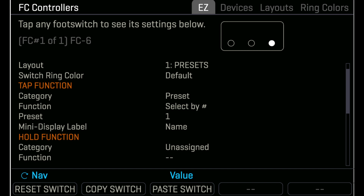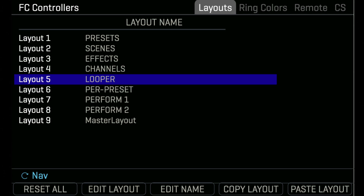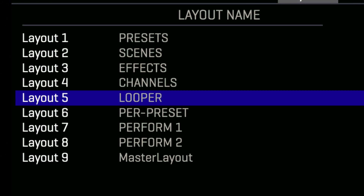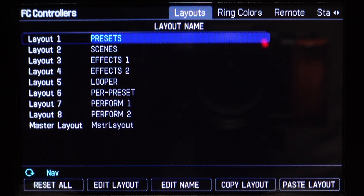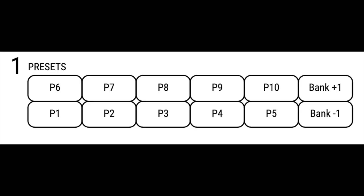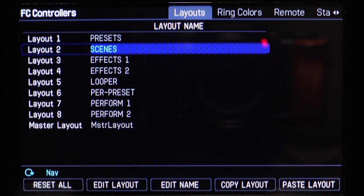Layouts even have their own names to make navigating easier. The FC has access to 8 layouts at any one time, plus the master layout menu. Here are the default factory layouts. Number 1, the Presets layout: with the FC-6 you have access to 4 presets plus bank up and bank down; with the FC-12 you have access to 10 presets plus bank up and bank down. Number 2, the Scenes layout: with the FC-6 you have access to 6 scenes; with the FC-12 you have access to all 8 scenes, with bonus switches for preset up, preset down, tap tempo, and tuner.